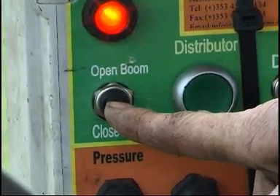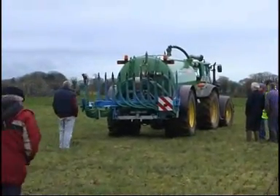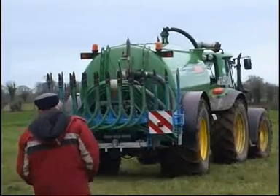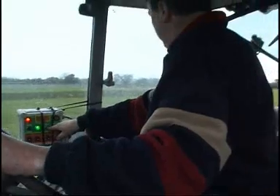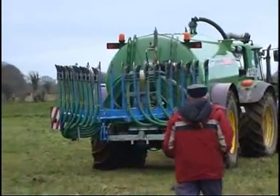The 6.2 meter boom folds up to the same width as the tanker itself, providing for safe transportation. Deployment of the boom in the field is an easy and reliable process.